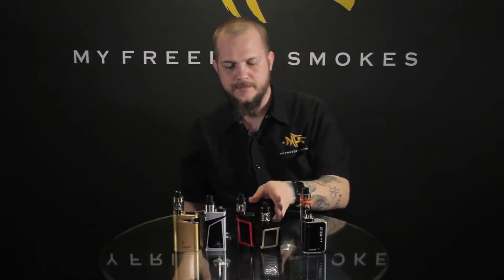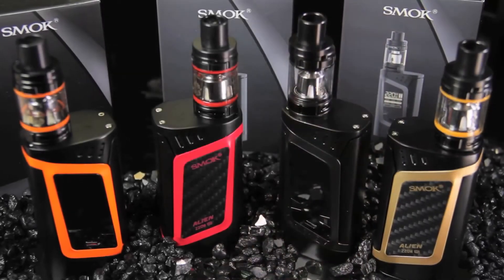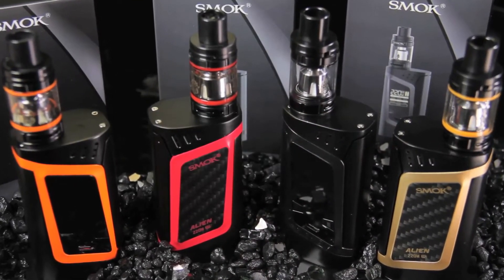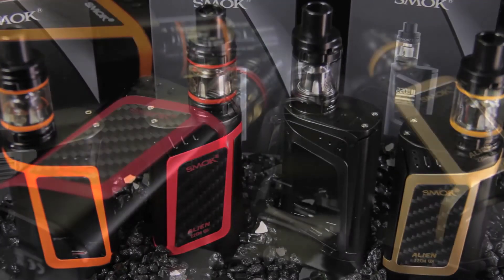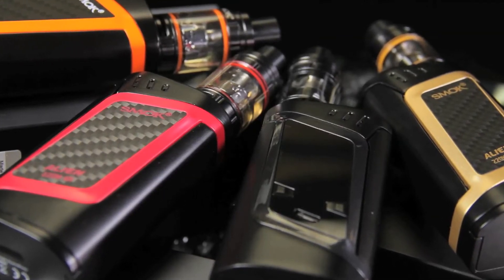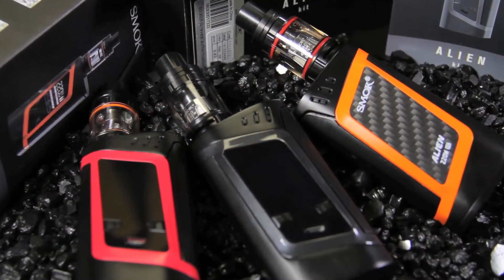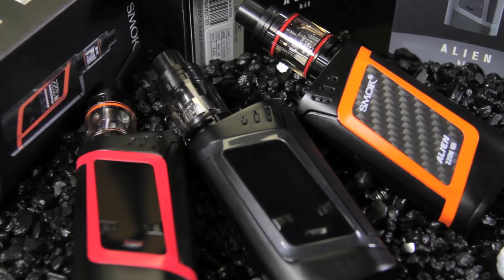Next up is the Baby Alien — but I should actually show the Alien first. The Alien is their dual 18650, 220-watt device. You put both batteries in the bottom. It comes with the side fire and their V8 Baby Beast tank. We saw the Big Baby Beast comes with the V8 Stick — this is the smaller tank, uses the same coil, same great top-fill design, just a smaller capacity. These come in a wide range of colors with a nice carbon fiber look. It's a great mod for somebody who wants dual 18650 and around 200 to 220 watts in a compact high-capacity box mod.